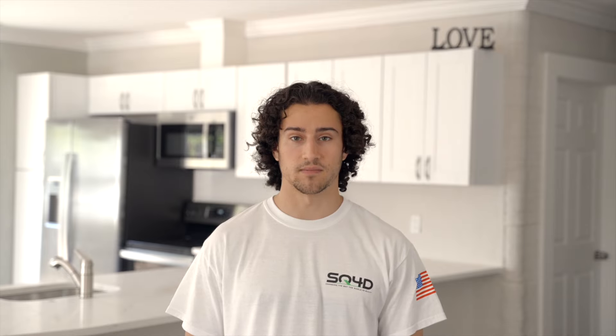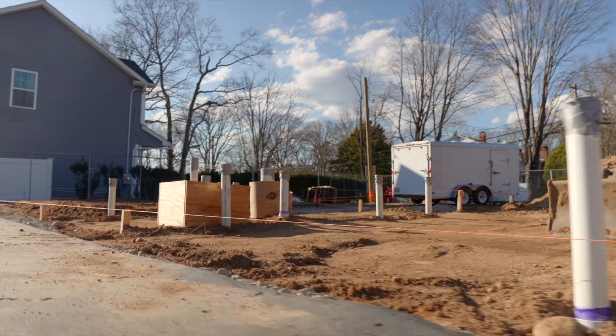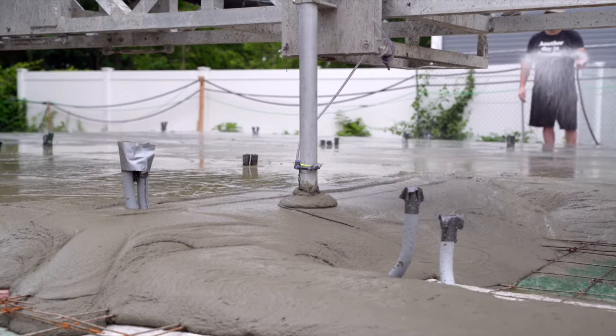With 3D printing construction, plumbing installation begins as it normally would by excavating, installing plumbing in the ground, and backfilling with dirt. After the footing and foundation walls have been completed, the slab is prepared.